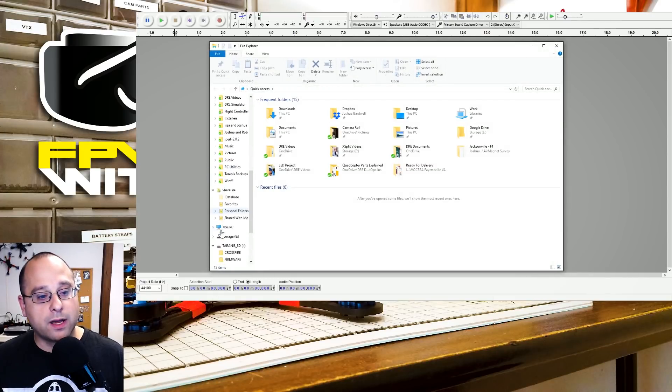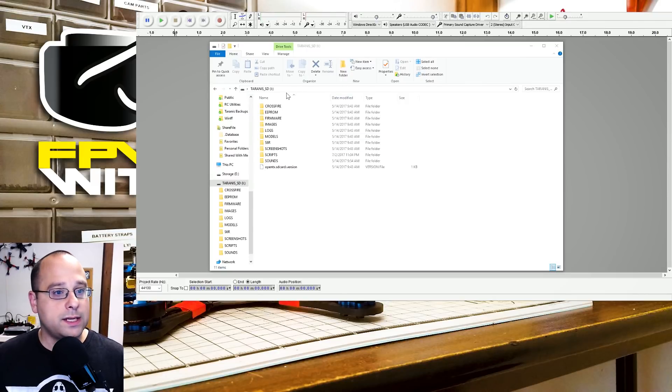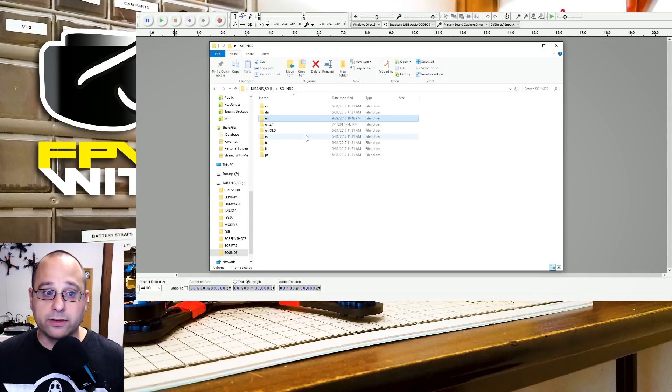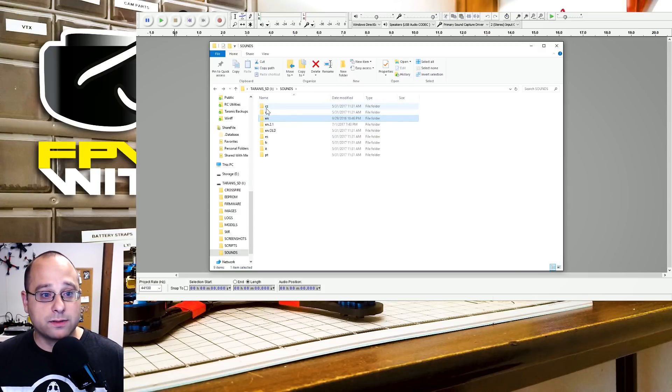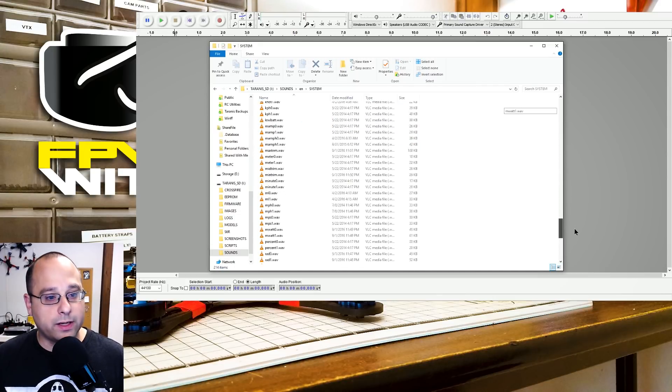I've got the USB drive from my Taranis here in my computer. You can take the SD card out of the Taranis and put it into your USB card reader, or you can hold the two trim switches inward and power the Taranis on — that puts it into bootloader mode and it'll mount the drives via the USB cable. On the SD card, there's a folder called Sounds and a folder called En — that's En for English. I'm going to go into the En folder, then into the System folder, where I'll find the sound file.